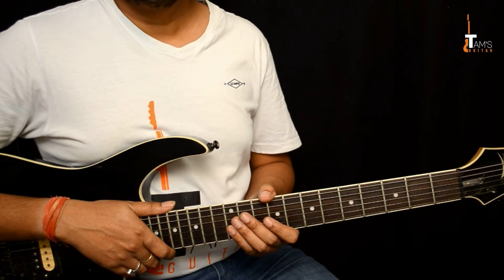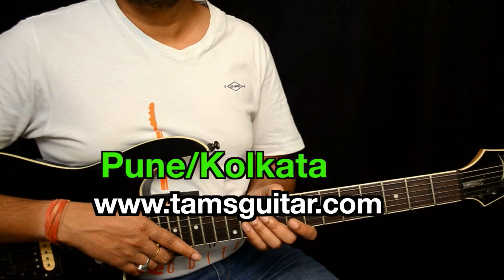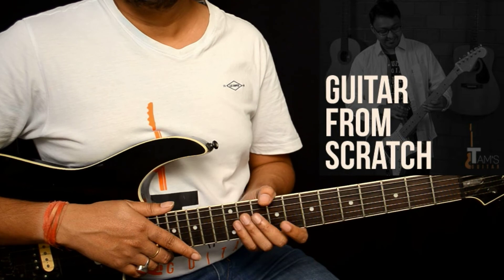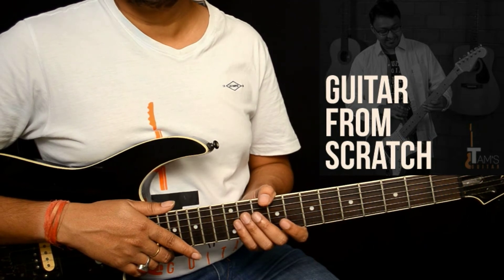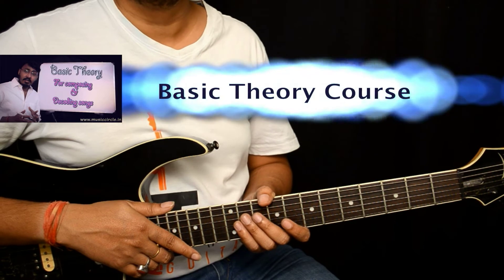Before we get started, I'd like to request you to visit my website TamsGuitar.com and check out the courses there. If you are in India or abroad and looking for Skype lessons, feel free to get in touch. If you are in Calcutta or Pune, you can directly join our classes.